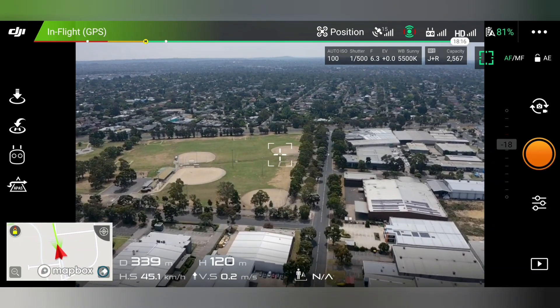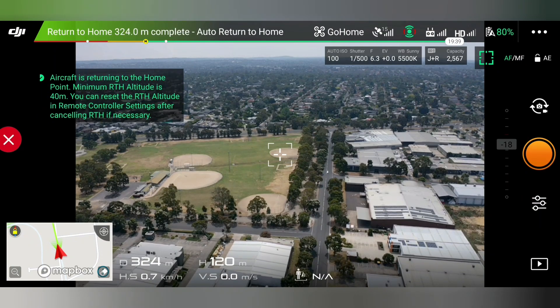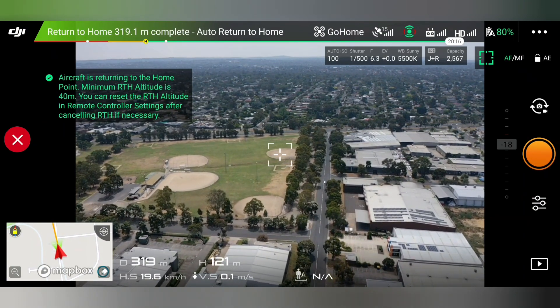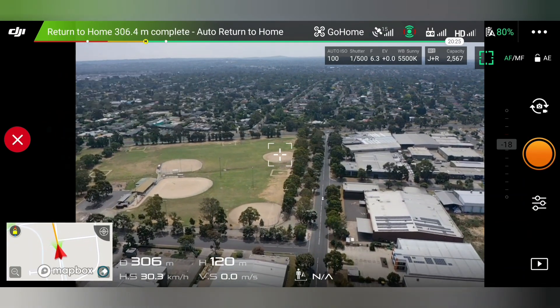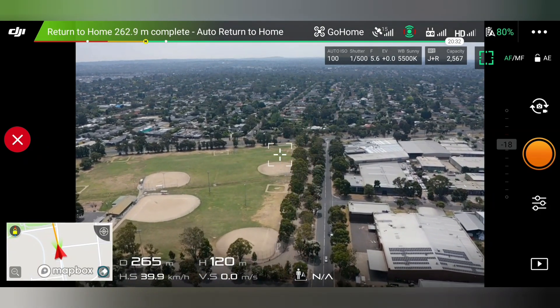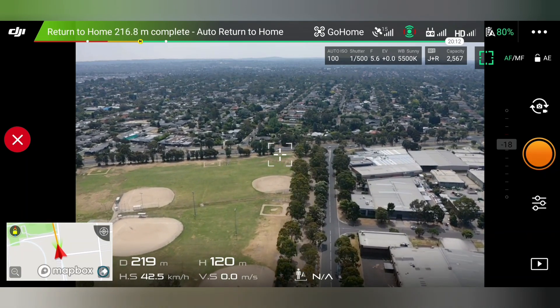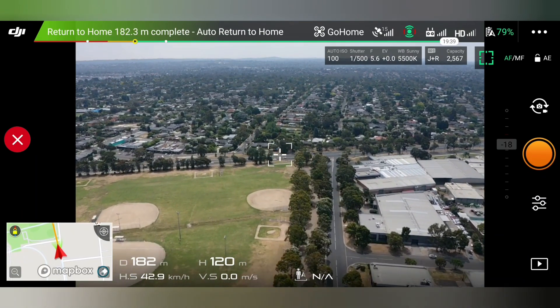What you can also do if you want to get lazy is hit the home button, slide 'Return to Home', and it'll fly back home by itself.